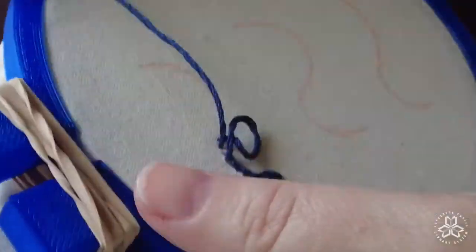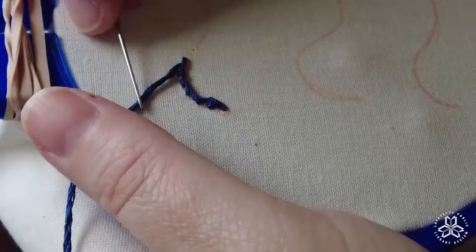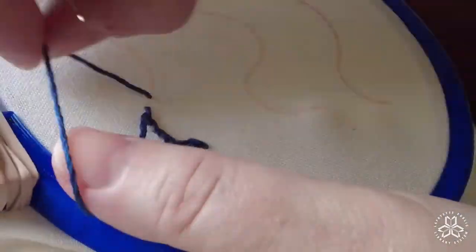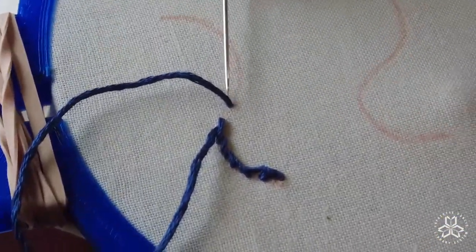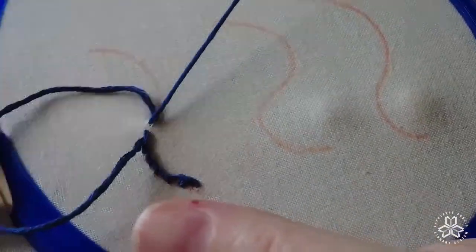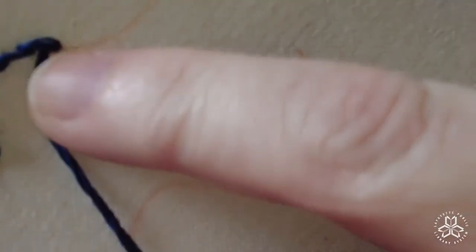I have mentioned several times that I have been keeping my loop at the bottom and my thread coming up through the top. That's one way of doing it. The other way is the alternative, which would be to have your loop at the top — which is what I'm doing here — and your floss coming out through the bottom, underneath that loop.